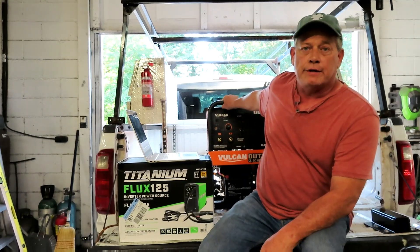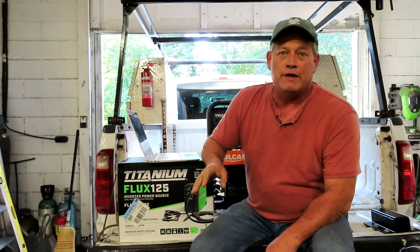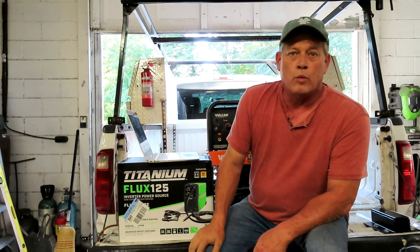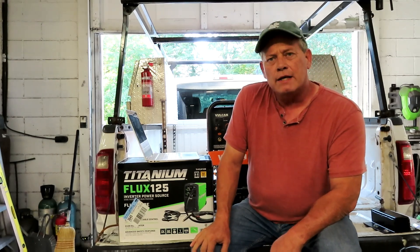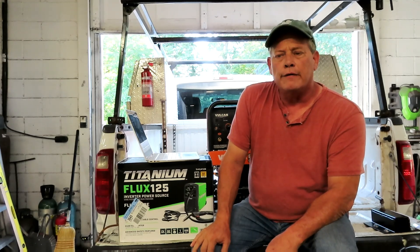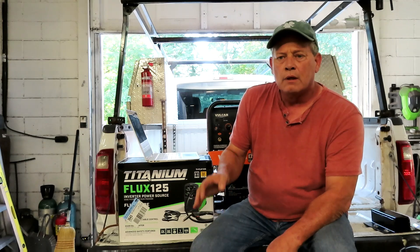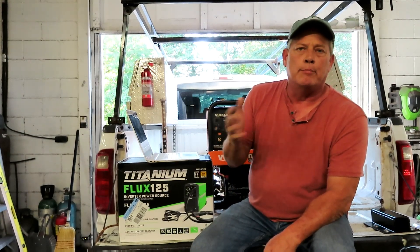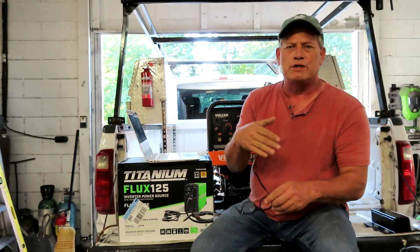If you've watched any of my videos, you know I am absolutely in love with my Vulcan Outlaw 195 — it's a great machine. But I've been reading a lot of comments that you've been leaving on the channel about what kind of welder generator you should get, how big you need, and what the features are.